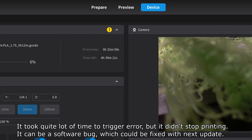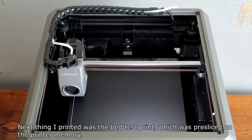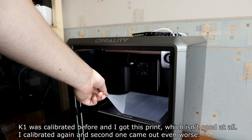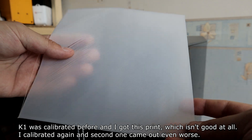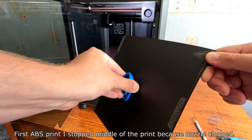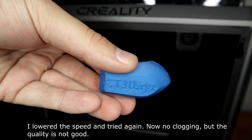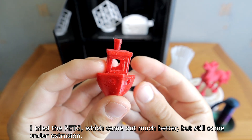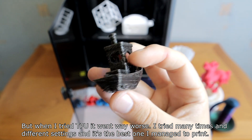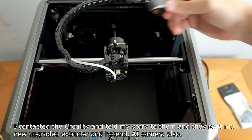At first I got some okay prints, but then I noticed some under-extrusion — I thought maybe I was printing a little too fast. The next thing I printed was the bed test print pre-sliced in printer memory. The K1 was calibrated beforehand but the result wasn't good at all. I calibrated again and the second one came out even worse. I tried printing with other filaments: ABS clogged mid-print, and lowering speed helped with clogging but the quality was still not good. PETG came out much better but still had some under-extrusion. TPU went much worse despite many attempts and different settings. I contacted Creality, told them my story, and they sent me a new upgraded extruder and hotend.